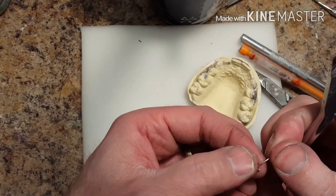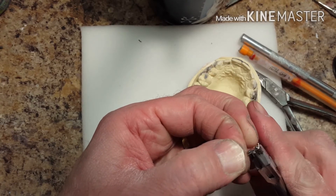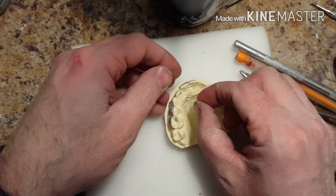Once the spring is where it should be, you're going to put little bends in it just to give the acrylic something to bond to a little bit better. That's what I'm doing — just making a few little bends in it.